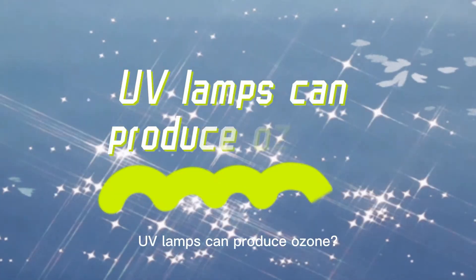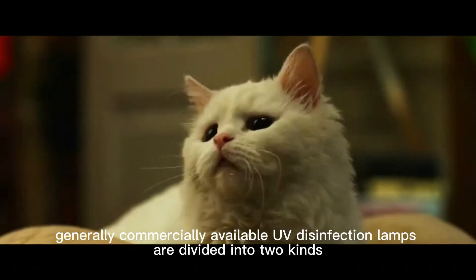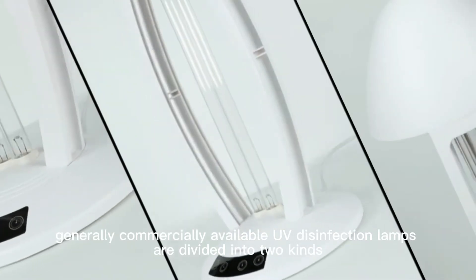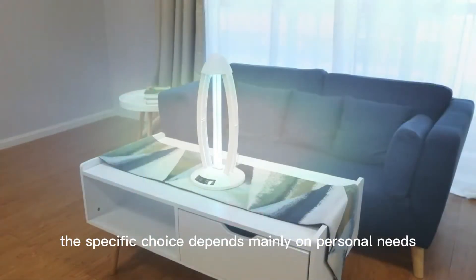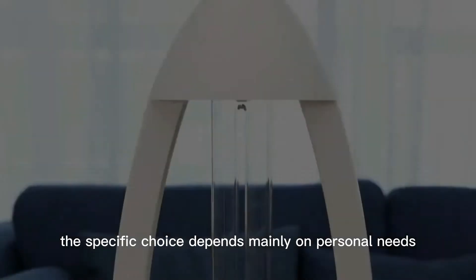Can UV lamps produce ozone? Generally, commercially available UV disinfection lamps come in two kinds: with ozone and without ozone. The specific choice depends mainly on personal needs.